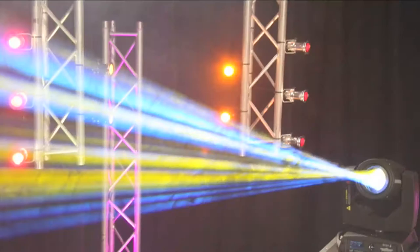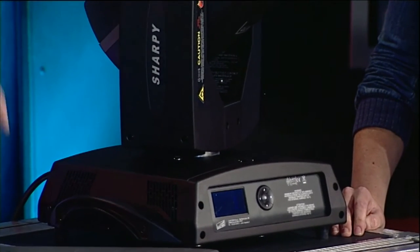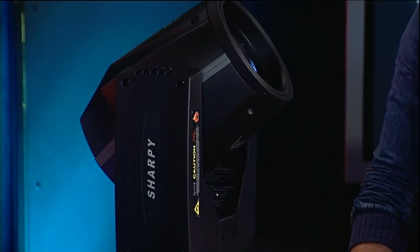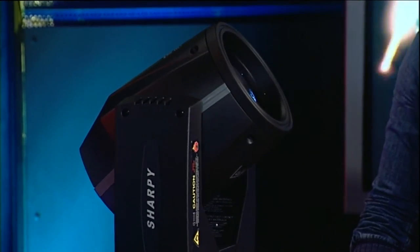I actually saw a bunch of these at Hillsong Women's Conference — don't ask me why I was there. They were emulating lasers, and initially I thought, wow, look at that, a row of lasers around the front of the stage. Then I looked down and whoa, it's Sharpies. I can't get over how bright it is. The optics are fantastic. I took it outside and fired it up into the sky one night just to see how far it would go. I stopped when I hit cloud. It's that good.